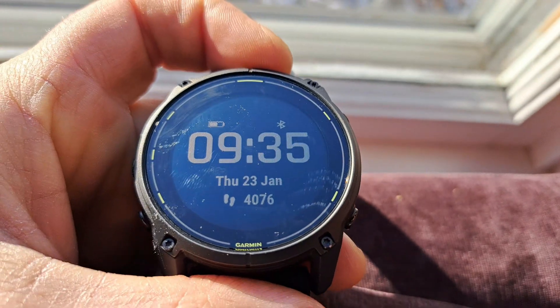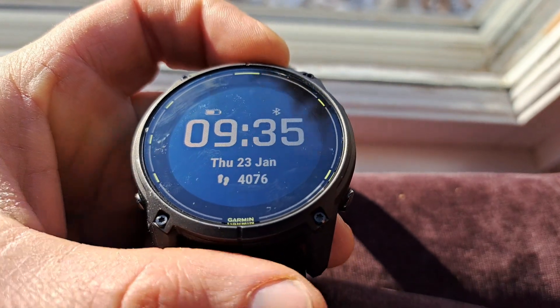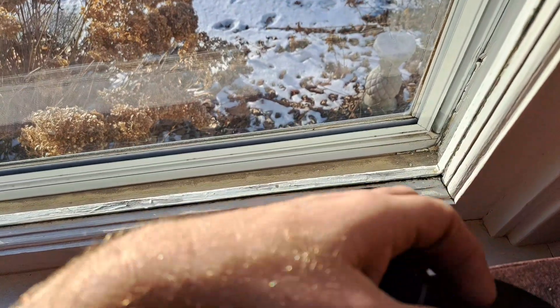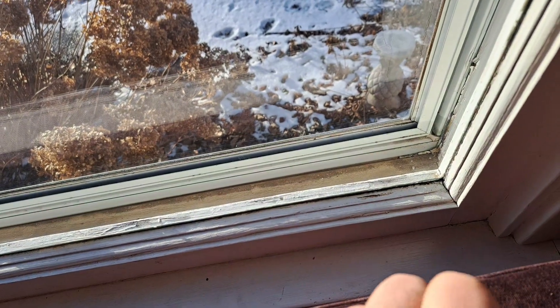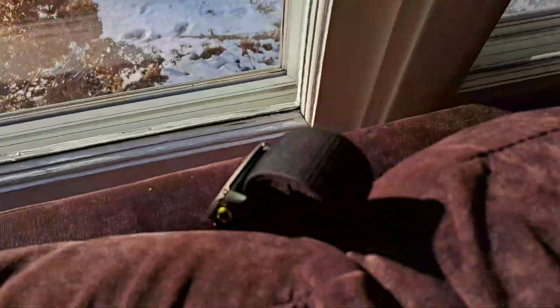It's 9:35. I'll come back in an hour at 10:35 and see what percentage the battery is at. Setting it right here — it should be collecting sunlight. Come back in an hour.